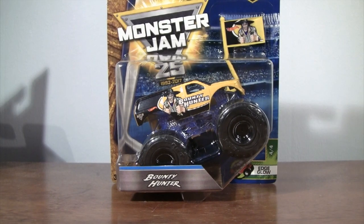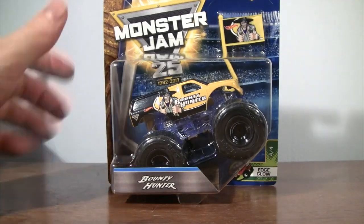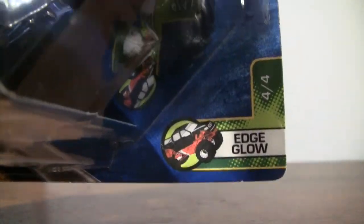Thank you fans for tuning in to another unboxing and review. I have Bounty Hunter. I got him at K-Mart and he is number four of four in the Edge Glow series.